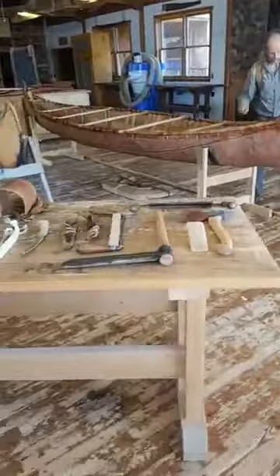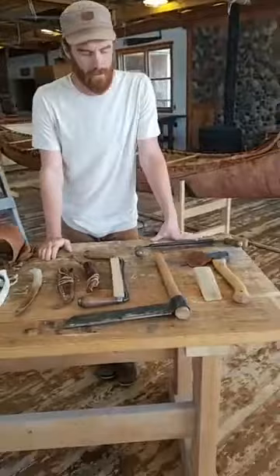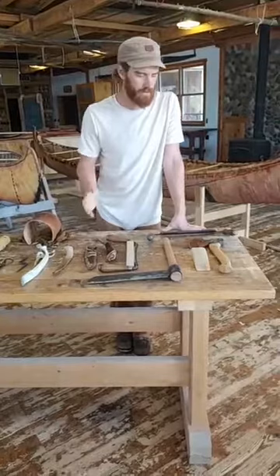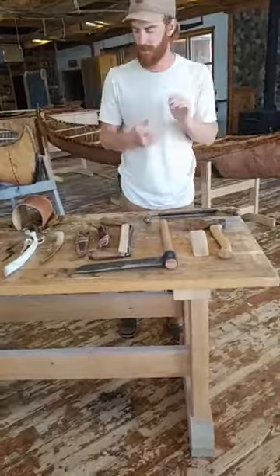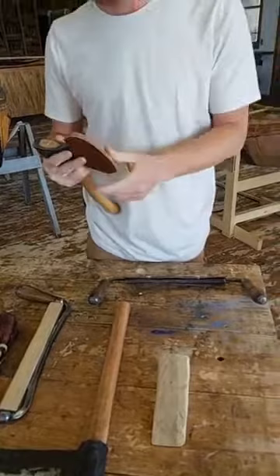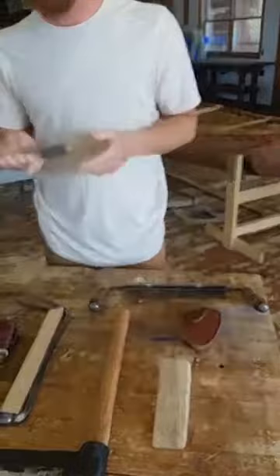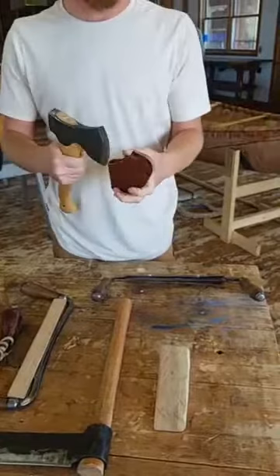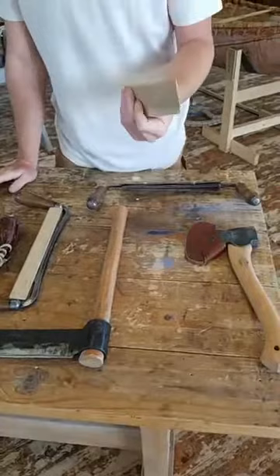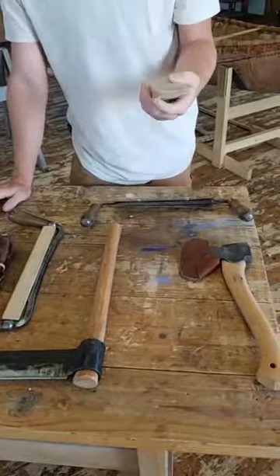One of the nice things about birch bark canoe construction is you really can do it with a limited number of tools — some would argue it's better not to have too many. Here we've got a carving axe; this one is a Gransfors Bruks, probably between two and a half and three pounds, double bevel — really useful, just takes a little bit of time to get the muscle memory down. Keep it sheathed if you're not using it. Wedges are useful for practically everything. This one would be used to split a cedar log to get it started, then we'd move on to the frow. You can use them interchangeably depending on how things are behaving.